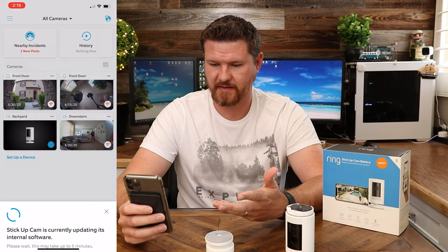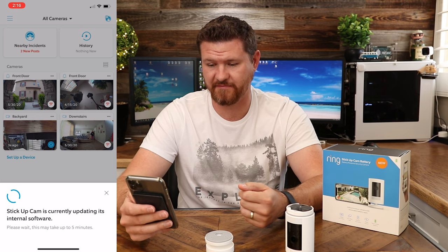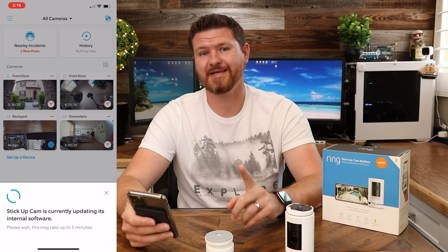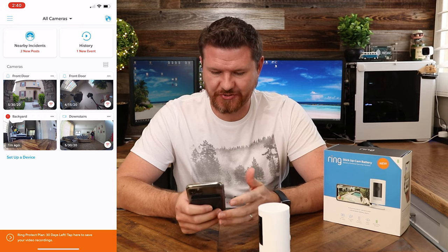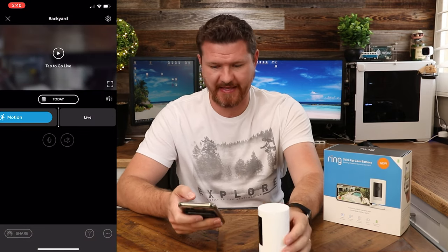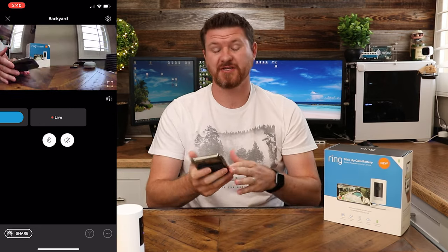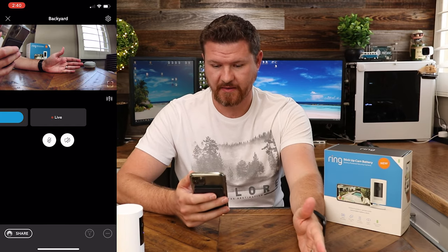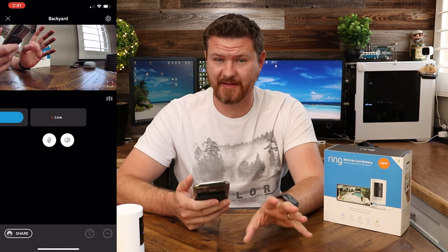Going through some extra steps here. It looks like it's currently updating the internal software, which is going to take about five minutes. Now that the update is done, I want to show you guys the latency of this camera. I'm going to tap to go live on it and see how much of a delay it actually has. It's about a one-second delay with this camera, which is actually really good — probably one of the better latencies I've seen on most security cameras.